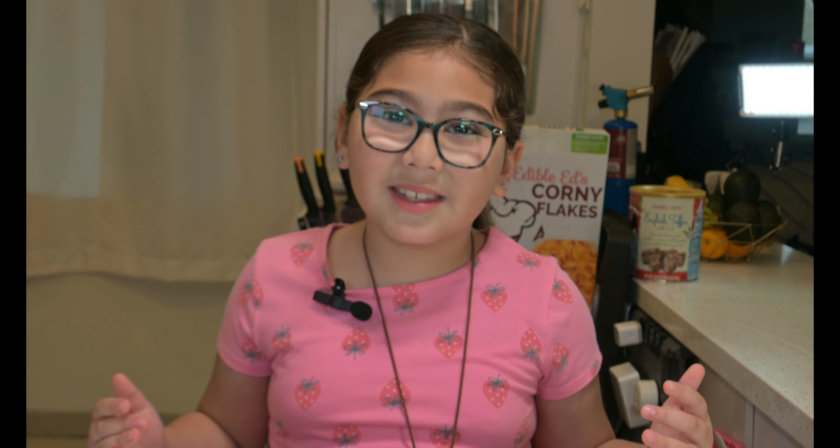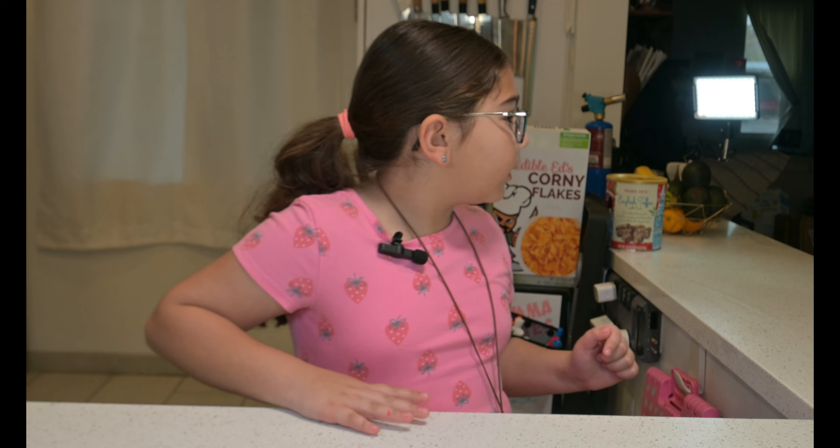Hey everybody, welcome to an all new episode of Edible Ed's. Wait, where's Edible Ed? Where's Dad? Well, I guess it's going to be featuring me today and my bites.